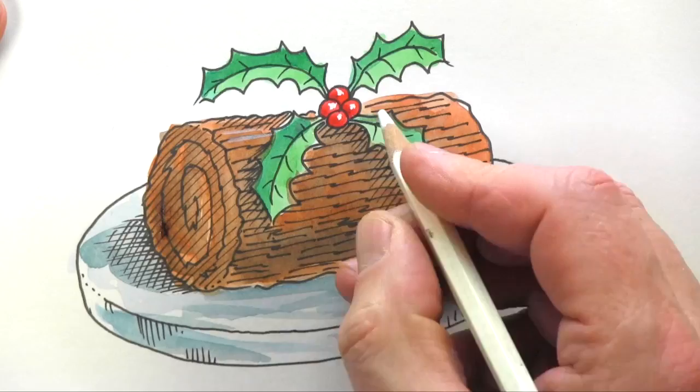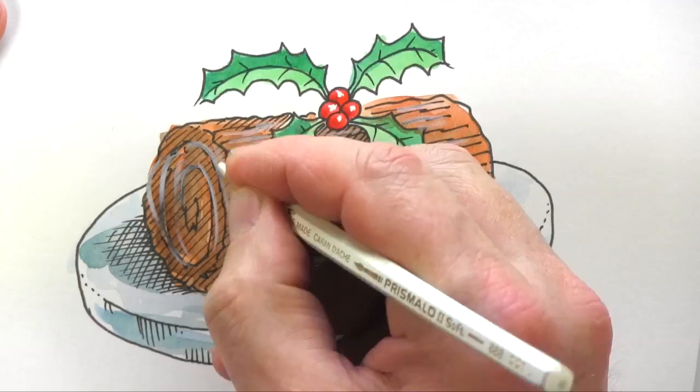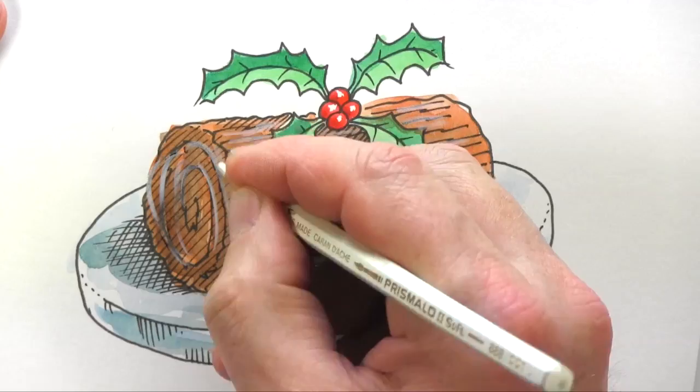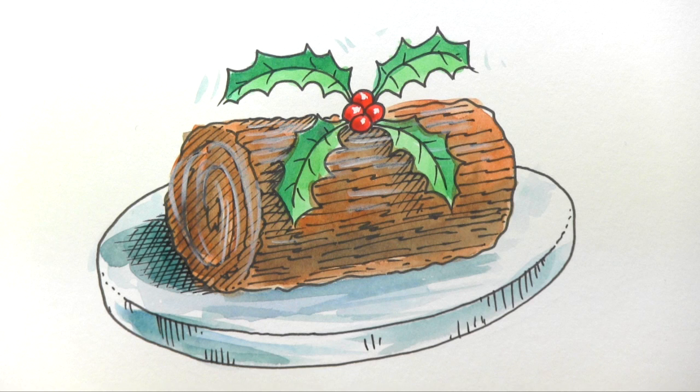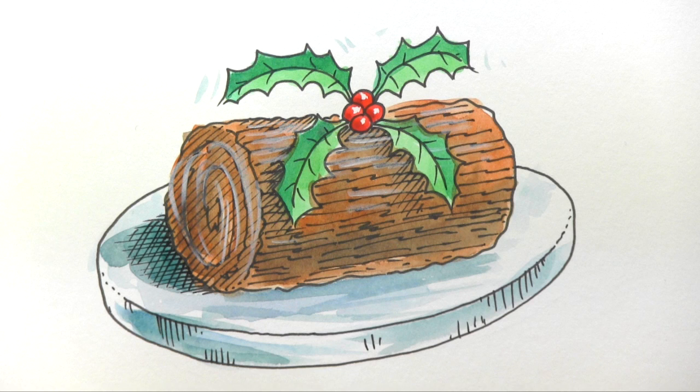This is probably where I'm going to ruin it, but I'm going to add little bits of kind of dusting on the top there, maybe a bit of swirling around the edge like that on the end. Is that convincing as dusting? We can probably put a bit on there too. There you are — how to draw a Christmas log, and a very merry Christmas to you!